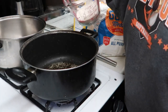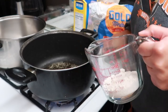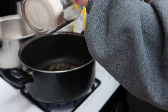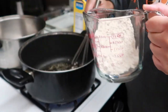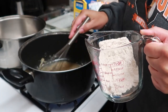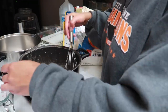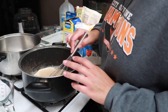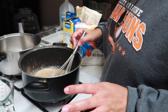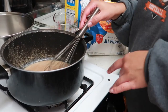Now I'm gonna pour in some flour — I'm using spelt flour — and I'm only gonna pour in a little at a time just to make sure it's blending well. So I'm gonna pour in this half cup of spelt flour. You want to whisk it slowly and make sure all the little pieces are blended up. You want to be on medium-high heat and cook this mixture after it's all blended for about one to two minutes, stirring continuously so you don't burn it.